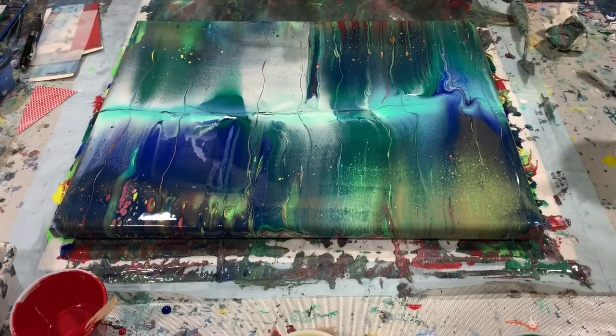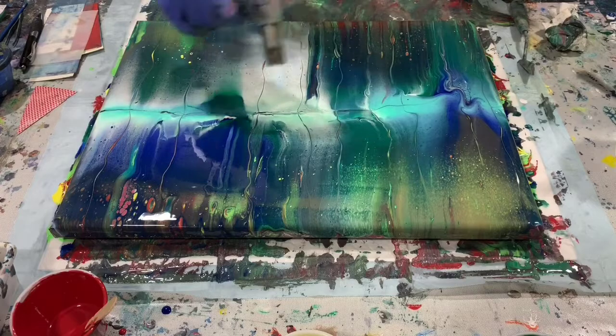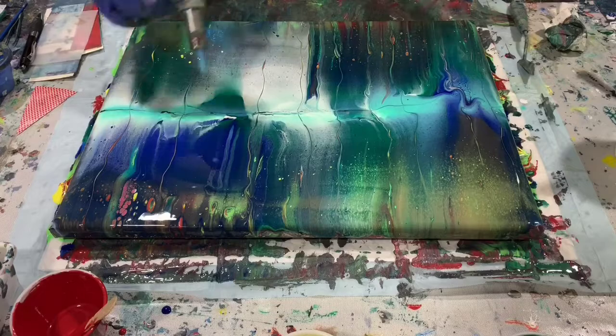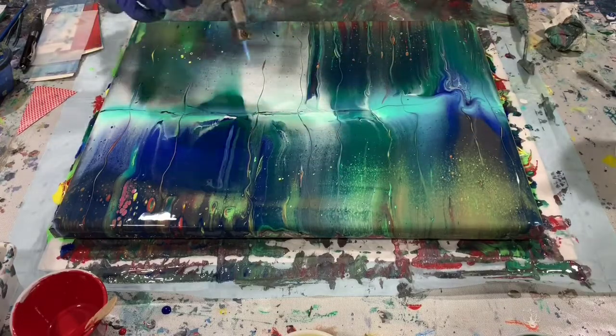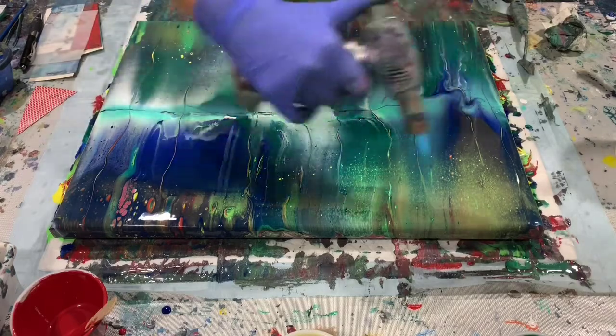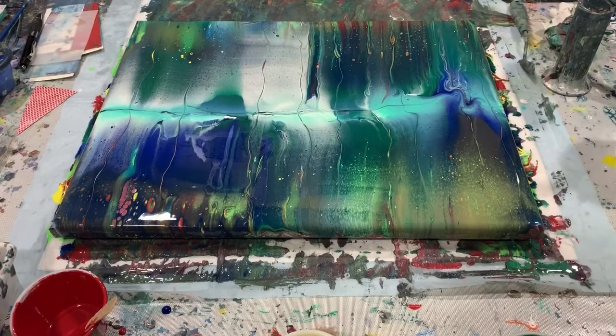I'm going to give it another torch. I'm still bringing cells up here. I'm pretty happy with this — it's very colorful and I really like the color combination I have going here. I'm going to get you down for a close up.